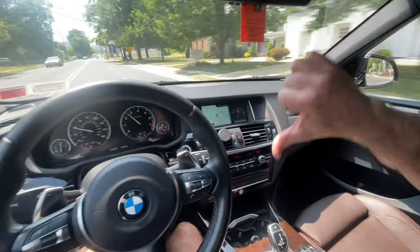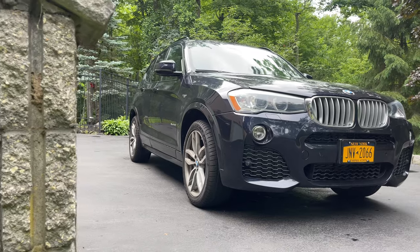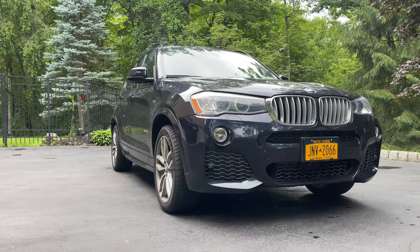I can't believe that up until recently BMW allowed its customers to spec their new vehicles without Apple CarPlay. Today I'm going to show you a quick, easy, and very cost-effective solution of enabling Apple CarPlay in your BMW. What I'm about to show you works on most newer BMWs such as this 2017 X3 M Sport.